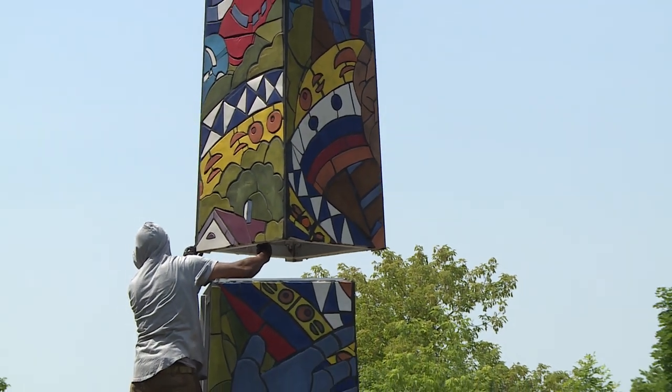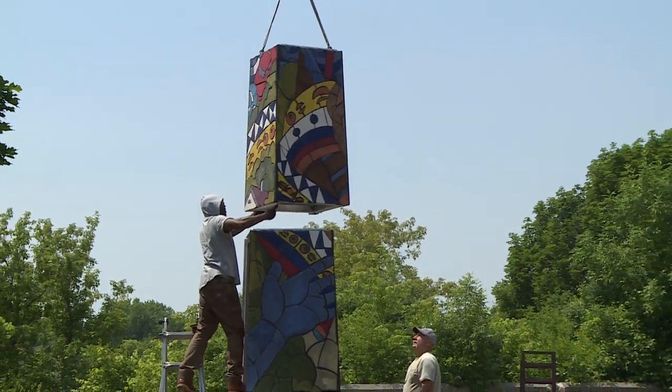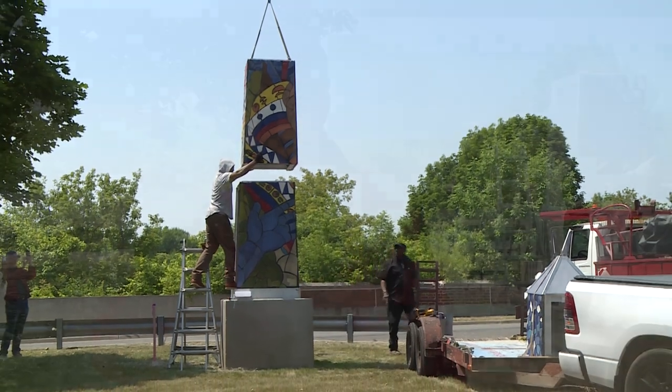This is a piece by famed Detroit-based sculptor, muralist, and fresco painter — the multi-talented Dr. Hubert Massey. I met Hubert several years ago. I was enthralled with his talent and his creations, and I wanted him to come to Southfield.